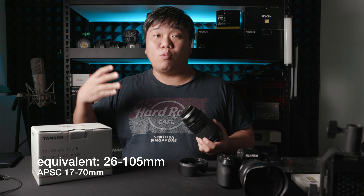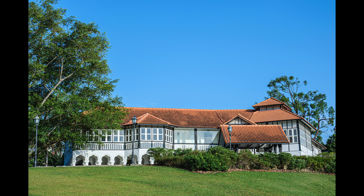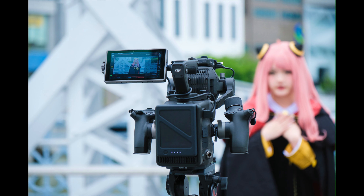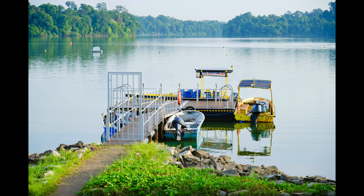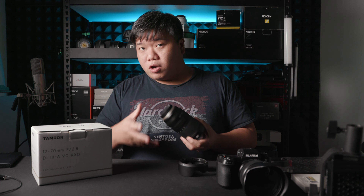What this gives you is a very nice range of 17-70mm, which equates to about 26mm all the way to 105mm in full-frame focal length — a very versatile range for event shoots, coverages, and travelling. The nice part is that it's an f2.8 lens across that range, and it's actually really light and small, which I believe is one of the largest selling points for this lens.